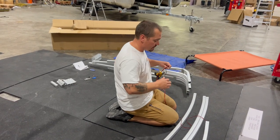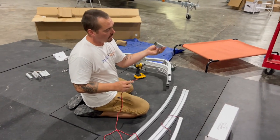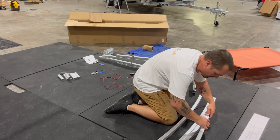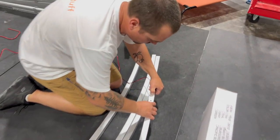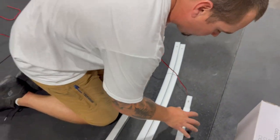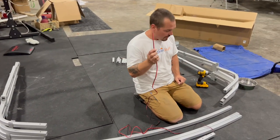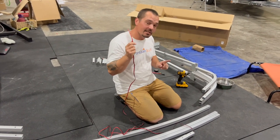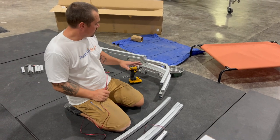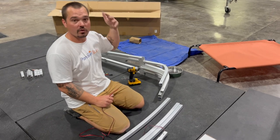Another big step you don't want to miss — we're going to take that lead and run it through the connector. I'll slide that through, push the spring button to allow it to slide in, and it will click into place. So now my wire is through that. This is the farthest rear bow. I've got my end of my power cable for my stern light, and I need to run this through the rear tube of the actual support. This is my starboard side — the driver's side — and that's where the wiring is for the stern light.